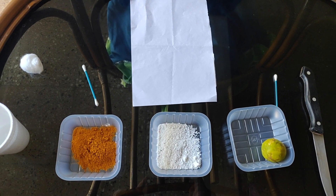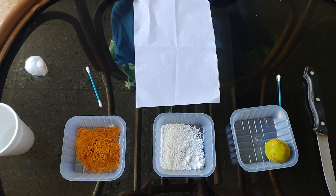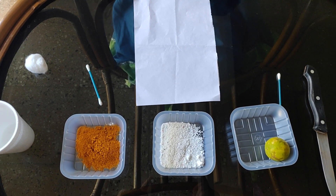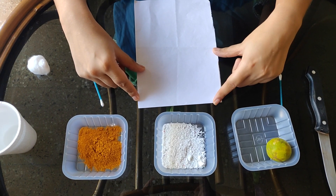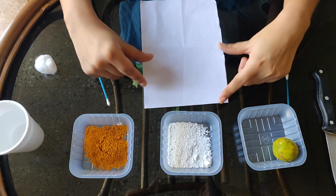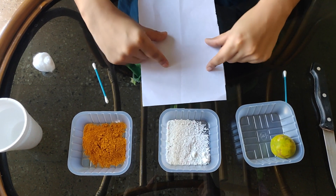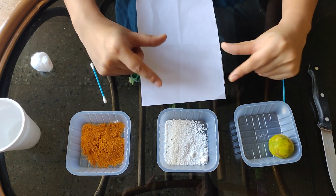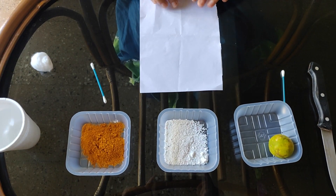Today I will perform one activity for you where I will tell you how we test from turmeric indicator. I will prepare one turmeric card for you all, and you can check what I have done and how I have used this turmeric card to check whether the substance is acidic or basic.